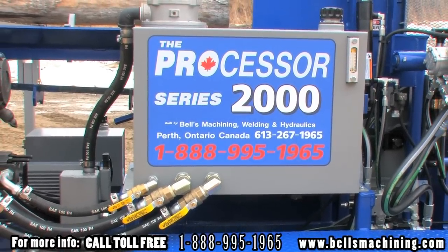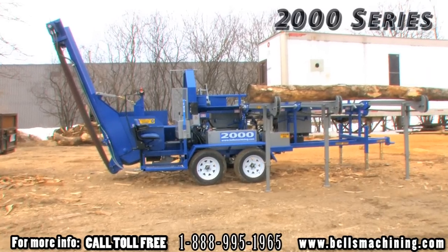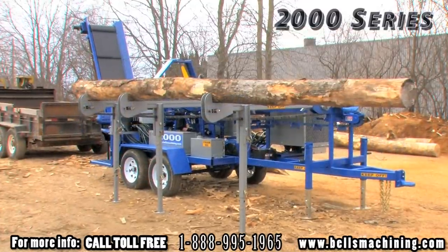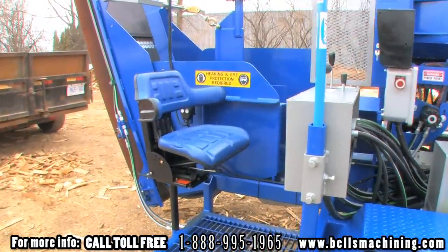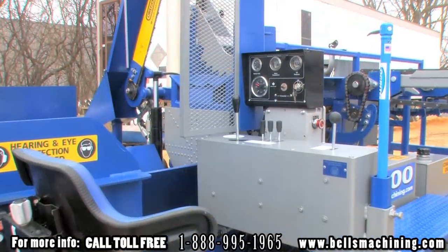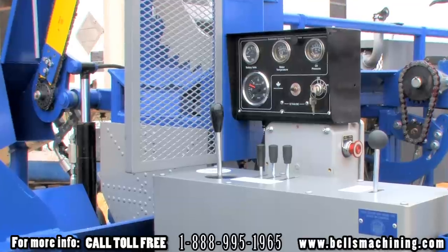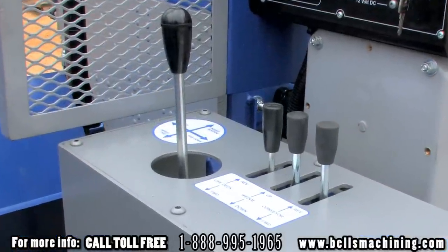Today we will be showing you the Bell's 2000 series processor with 18 inch cutting capacity and 10 foot attached conveyor. The operator station features a comfortable adjustable seat and easy to access splitting trough with protective guarding. The 2000 functions are easily controlled by joystick through Canamex valves.